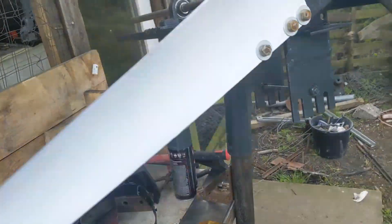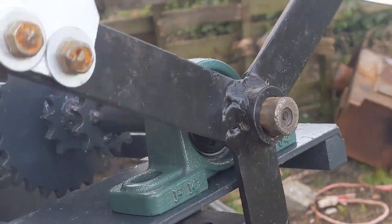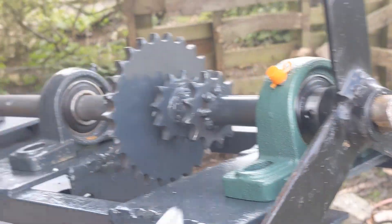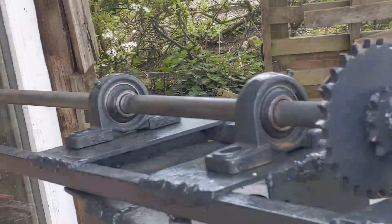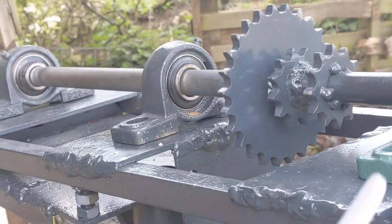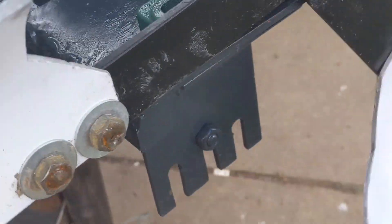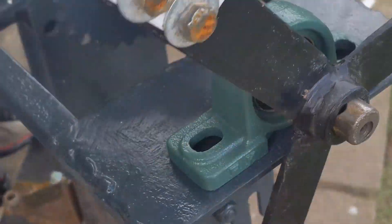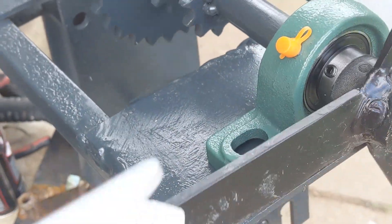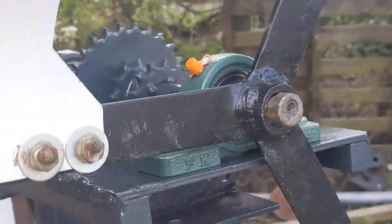I've got everything else pretty much ready. I've also got another bearing because originally I only had two — one at the front and one at the back — but I've bought another one so now it has three, which is good. Also the holes that hold the bearings in were 10mm but I've enlarged them to 12mm for better quality.